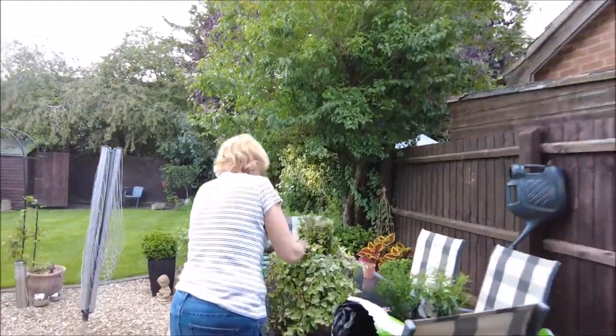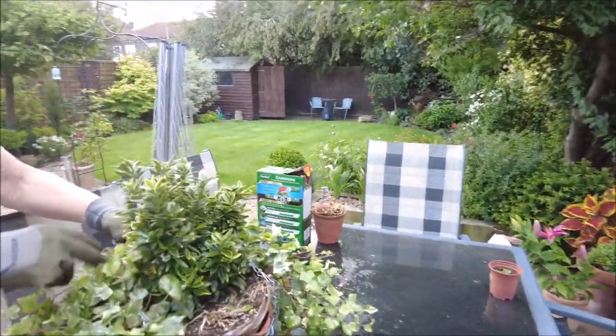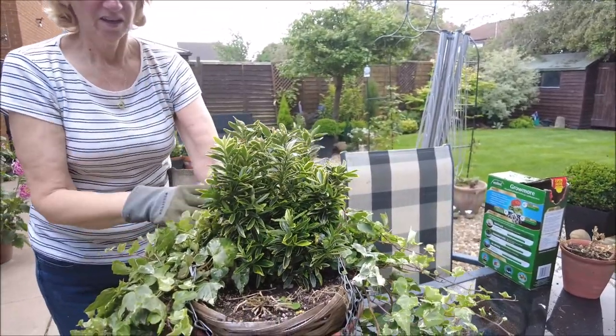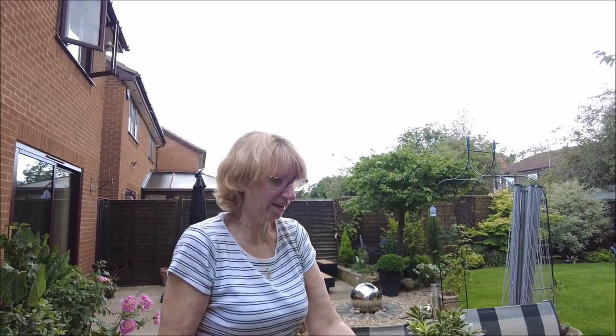A few moments later. Hold on, you said bye bye to everybody — what are you doing now? I thought I might as well do this one while I'm out here, before the rain comes. What's wrong with that one? The ivy's taken over. That's died. And that's on its last legs. But I might rip it off and see what happens again.